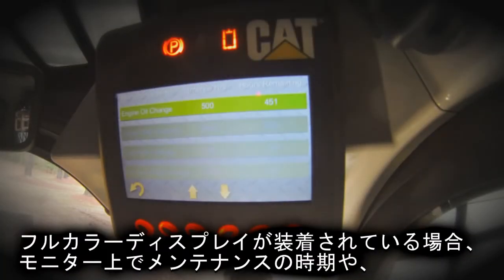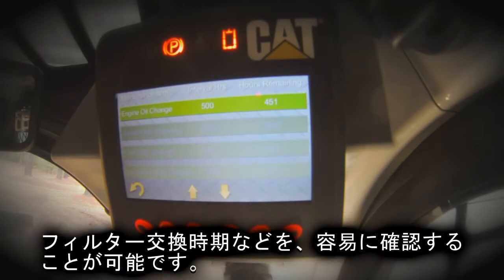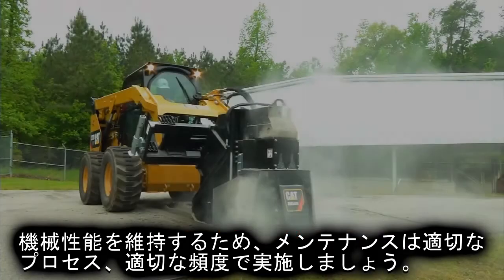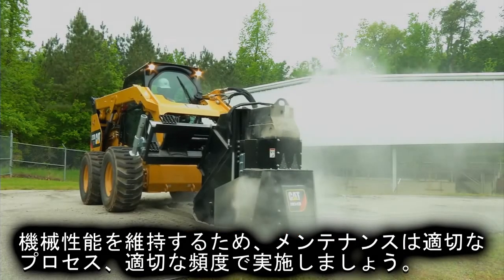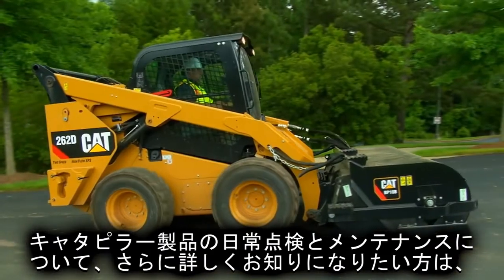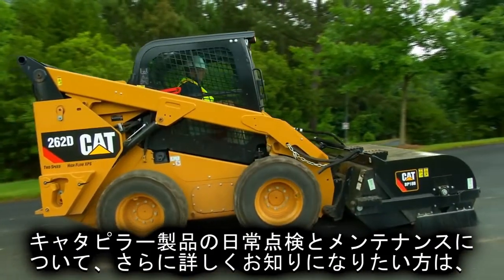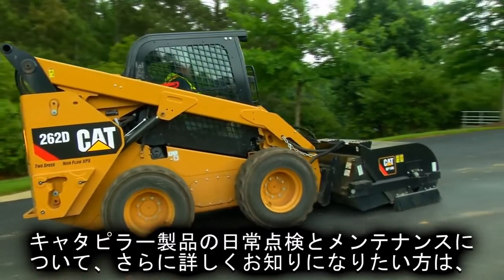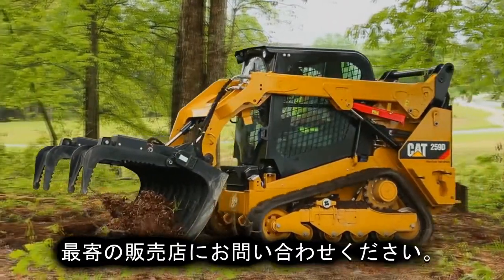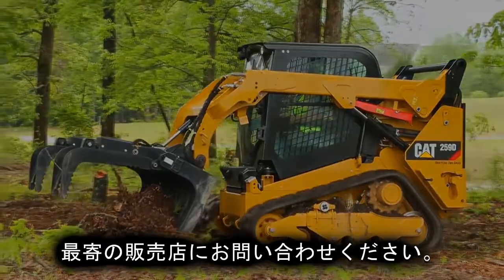The decal on the rear door will have the grease fitting locations, or check your OMM. If your machine is equipped with a full color advanced display, the operator can easily monitor approaching required maintenance intervals such as fluid and filter changes. Failure to follow proper maintenance intervals and procedures may result in diminished machine performance or accelerated component wear. For more information on daily service and maintenance practices, contact your local Cat dealer.